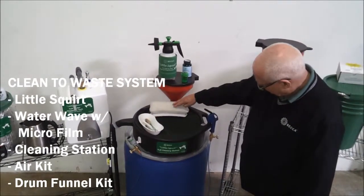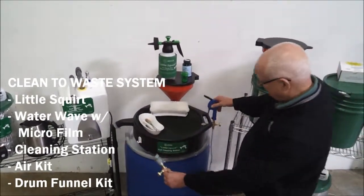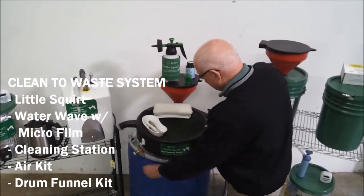We also recommend a cleaning brush and our air kit, which has two air hoses with a blow-off gun and Power Clean high-flow quick disconnect.